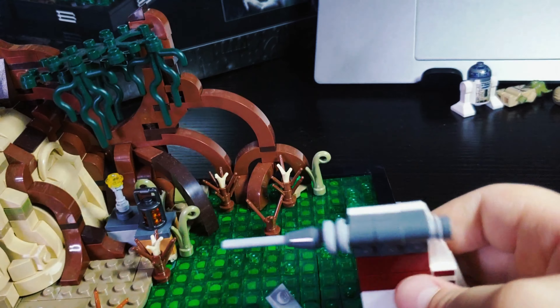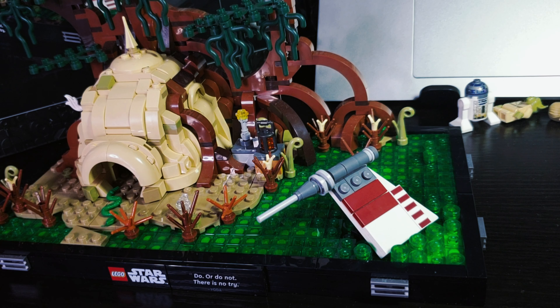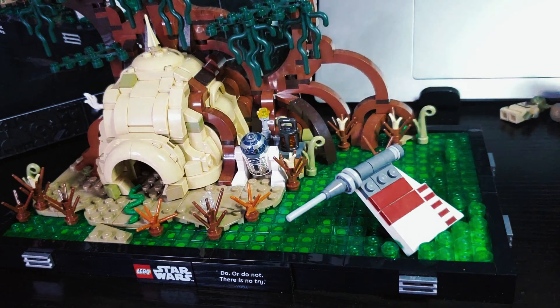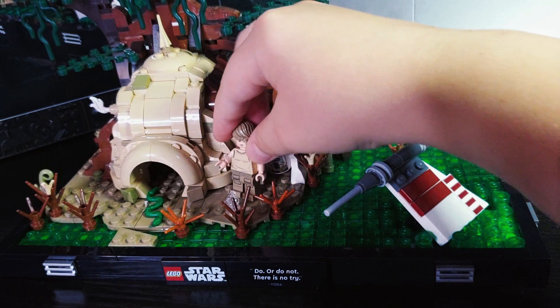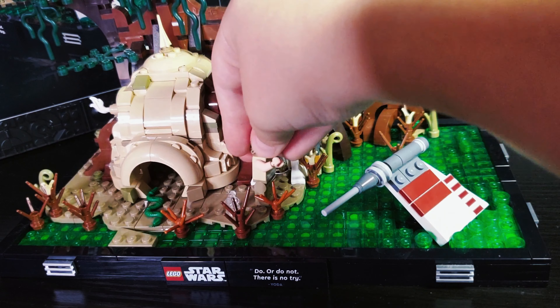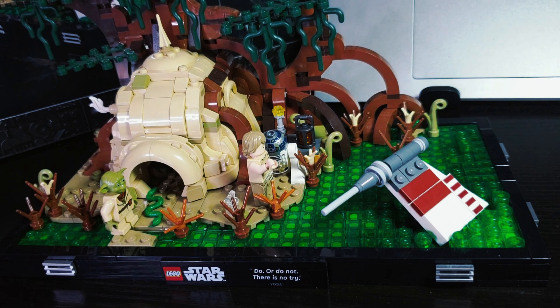The minifigures and the set are all really good and it really shows Dagobah well. I'm going to pose Luke doing his force pose trying to lift the X-wing out of the swamp so he can go save everyone on Cloud City, with Yoda just judging him and giving him emotional damage — you know how it goes. Tell me what you think about this diorama set in the comments, whether you like it or not. Don't forget to subscribe and like. See you in the next video, bye!